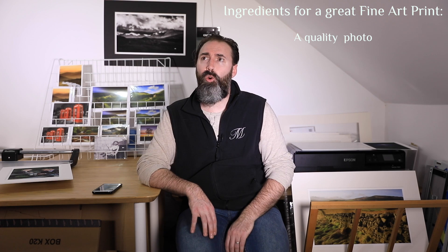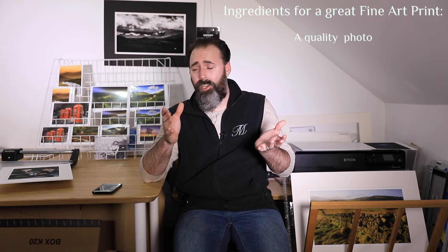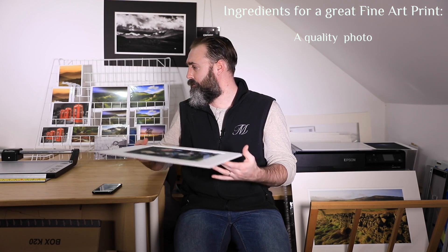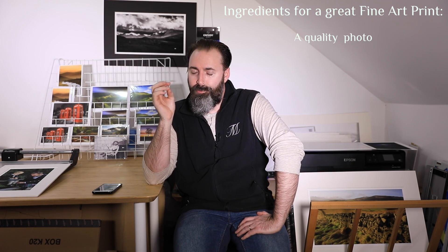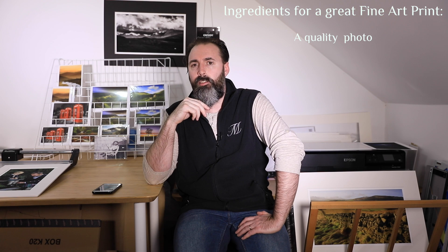So what makes a great fine art print? What are the ingredients? The first ingredient has to be a great photo — and by great quality photo, I'm not referring to the subject, because the subject really doesn't matter. It can be landscape, like I have here, but it can also be people and portraits. What I mean by quality is that printing your photo will reveal any defect in your photos to start with, and in some extent it may actually even accentuate those defects.